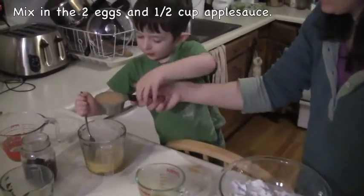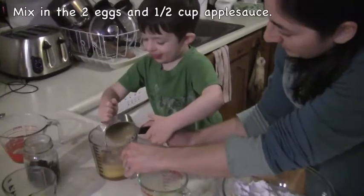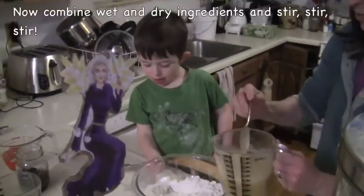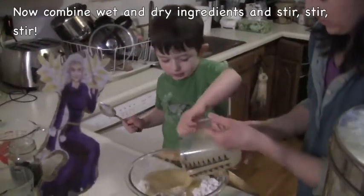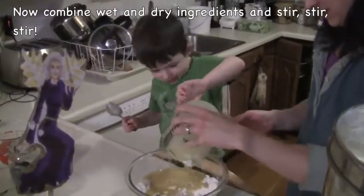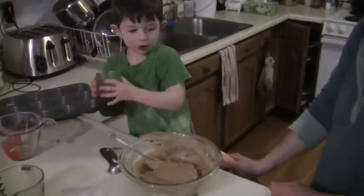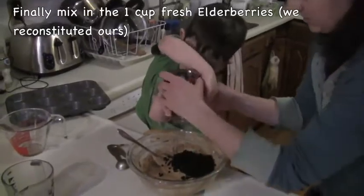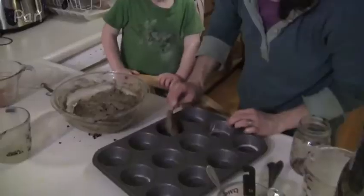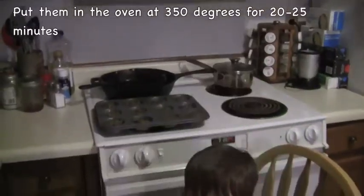You want to pour that applesauce in there? You want to pour the wet stuff in? Sure. Herb fairy approved. Go ahead and pour them in. Good job. I'll just shake it a little bit. I'm just going to pour them in the oven!